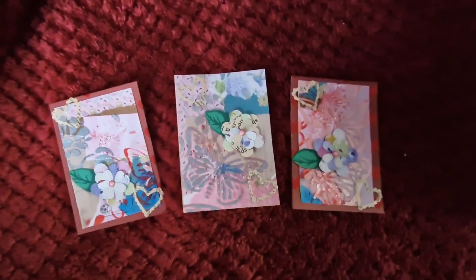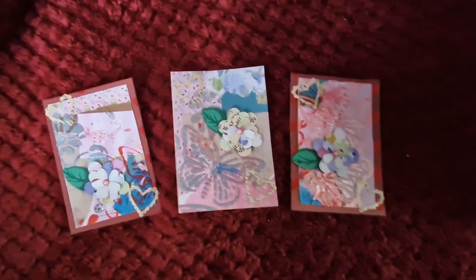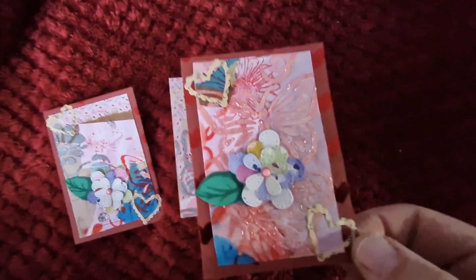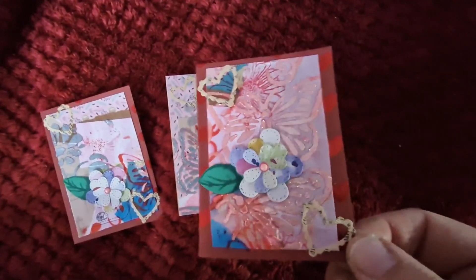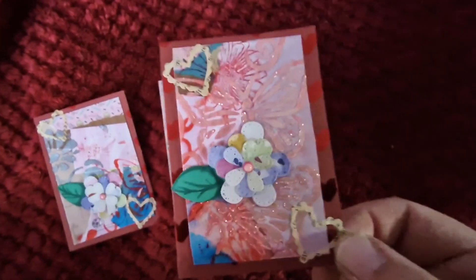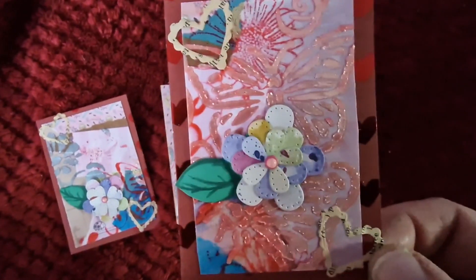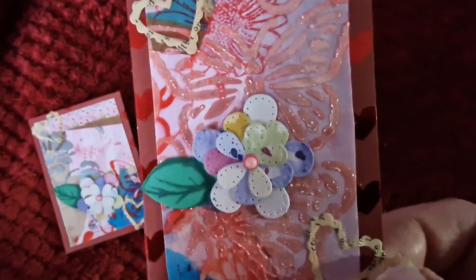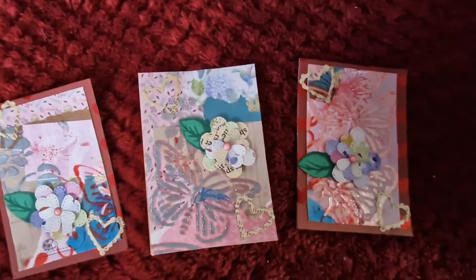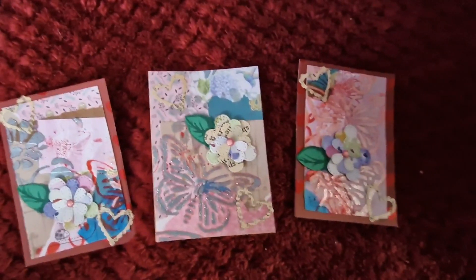Hi guys! I'm here to share my ATCs for this week. I took the mini master board I made for the 10-Minute Tuesday challenge and colored it up. On two of them I backed it onto heart paper, added some die-cut heart frames in book paper, and then these flowers I made — I only made three of them so all of them are on there. They were time-consuming — individual petals — let's just say that.